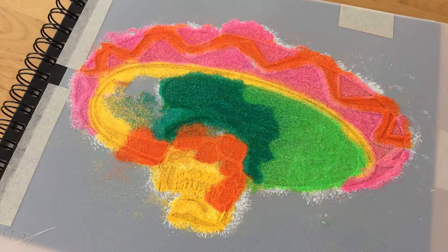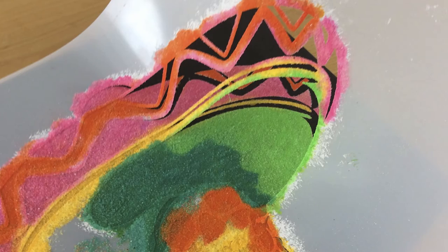Before the glue dries, quickly tip the book to remove the excess sand. You can save the excess multicolor sand for another creative project. Carefully remove the masking tape and peel the stencil off the book as shown to reveal the beautiful, sandy stencil design.